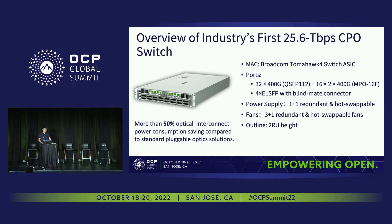Here is the system overview of the CPO switch. The switch ASIC is Tomahawk 4, 112G SerDes. The ports consist of 32 electrical ports of 400 gig and 16 optical ports. The port connector is MPO and it can break out into two 400 gig ports. From the perspective of optical interconnections, the power consumption can save more than 15 percent — calculated for optical ports only. We have a functional demo at our booth C5. If you are interested, come by for further communication.